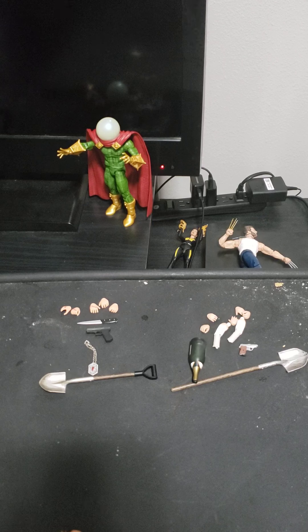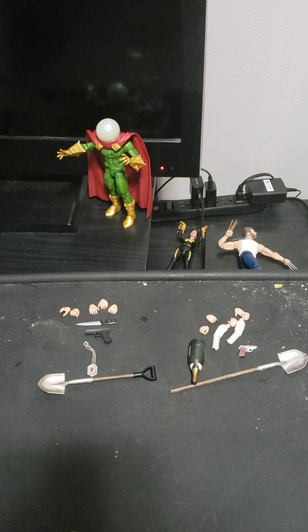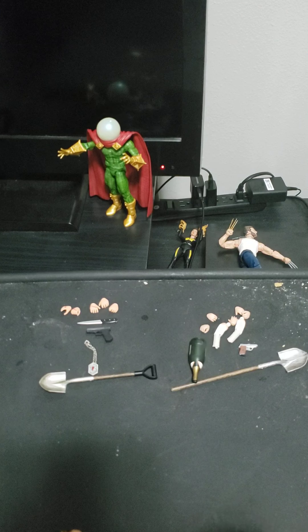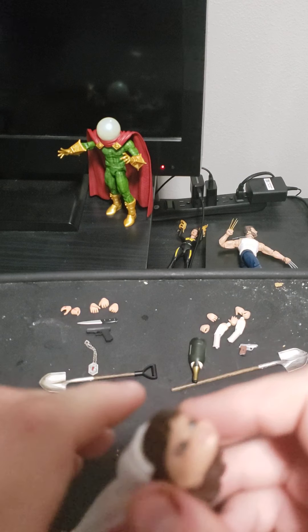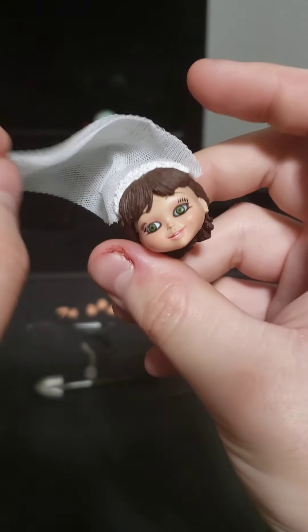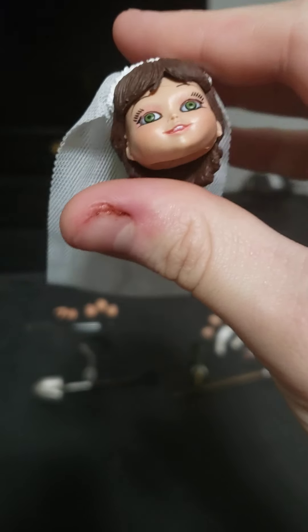Tiffany. I dropped Tiffany's head. Here's the first head of Tiffany, and her thing — it's fabric. I love the detail on all the Tiffany head sculpts.